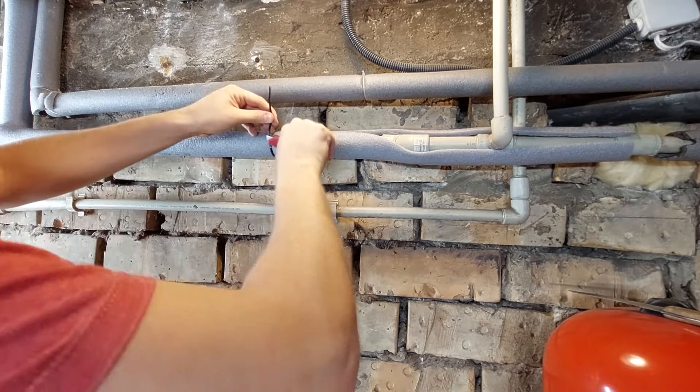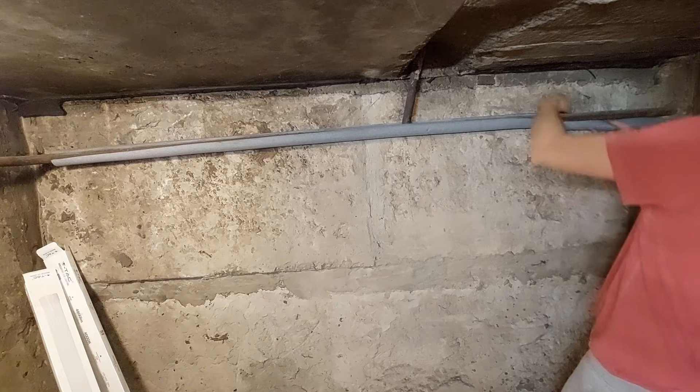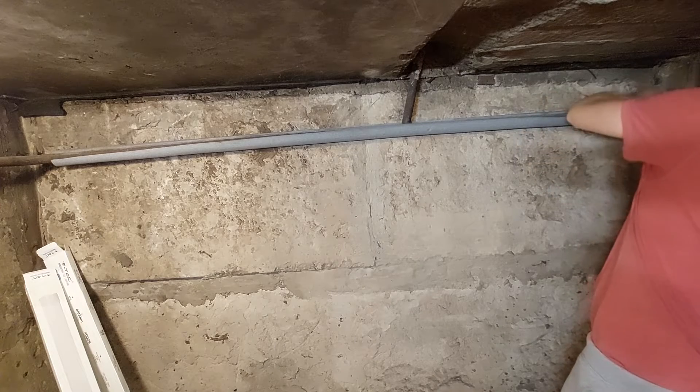It will cost me about $50 to insulate the pipes like this, but it will pay for itself in one heating season, because there are about 15 meters of non-insulated hot pipes in this basement.